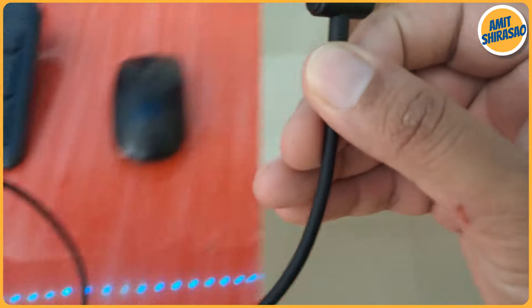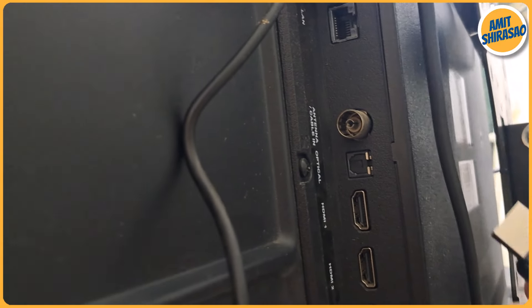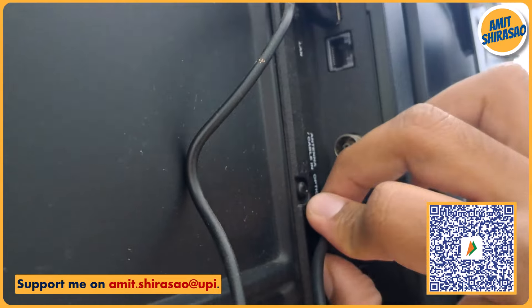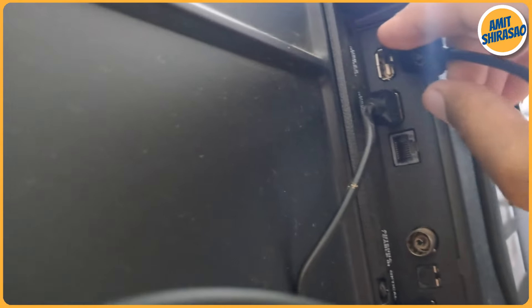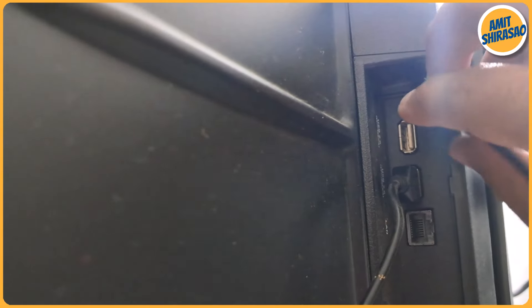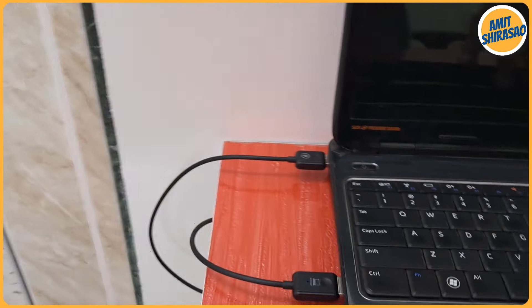Now I'm taking the receiver — 'TV or Monitor' is written on it, confirming it is the receiver. I'm going to the HDMI slots on the TV and inserting it into HDMI 1. Then I plug the USB end into one of the USB ports on the TV. Ideally it should also start blinking to indicate it is powered on, but the transmitter is still blinking, indicating the two have not yet connected.